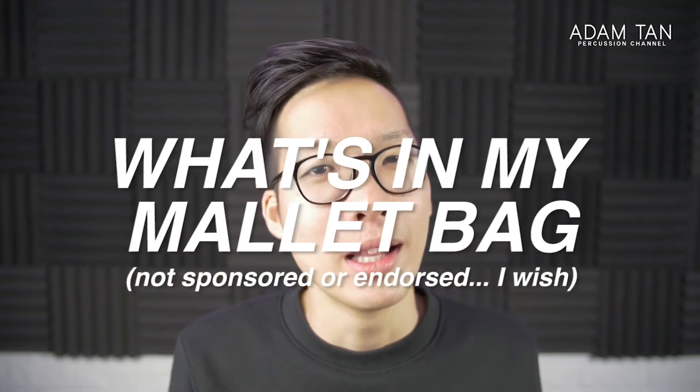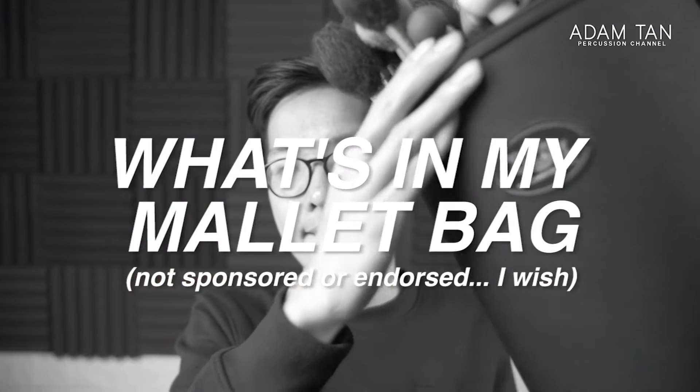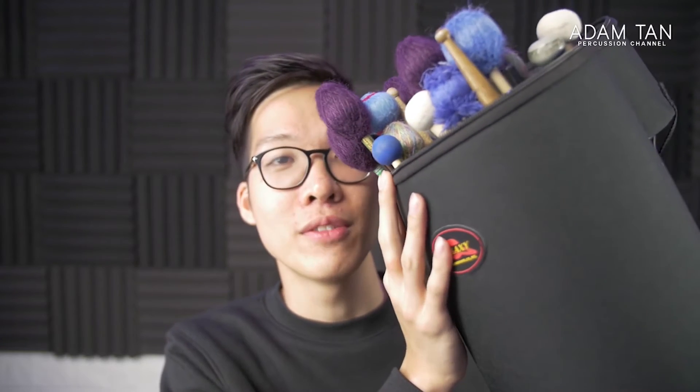To kick things off, let's start with the bag itself. This is the Humes and Berg Galaxy Grip bag — you would have seen this in episode 4 of the studio, which is in the description below. Fantastic bag: super lightweight, super easy, carries all the stuff I need. Just perfection.